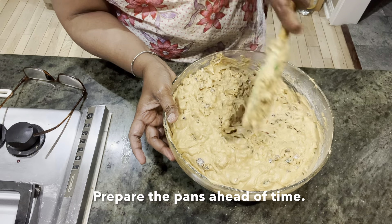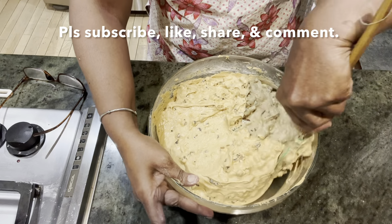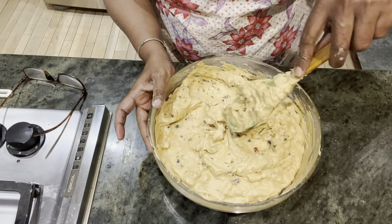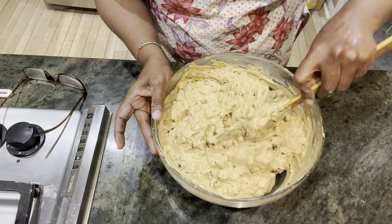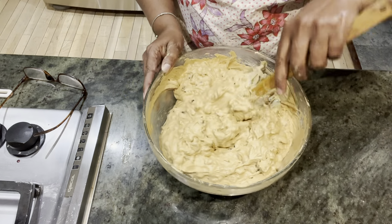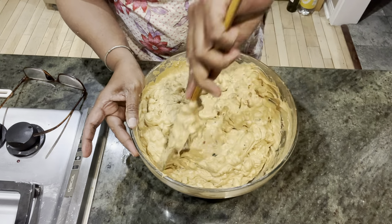Prepare the pans ahead of time and preheat the oven. I'm going to preheat the oven to 275 degrees — you can do it as per your oven, between 275 and 300 degrees Fahrenheit. I used to do it at 300 but I'm going to do it lower this time, for a longer time. Now I'm going to put the batter in various containers and I'll get back to you.